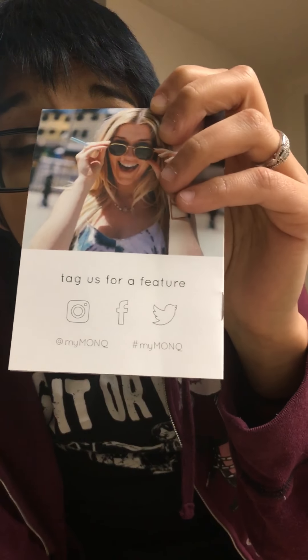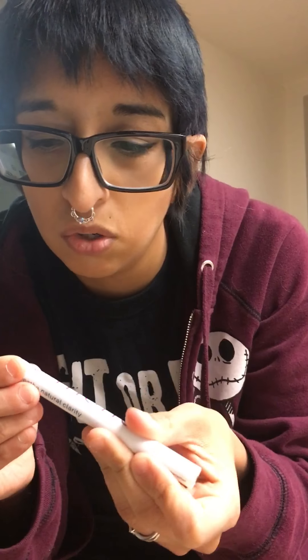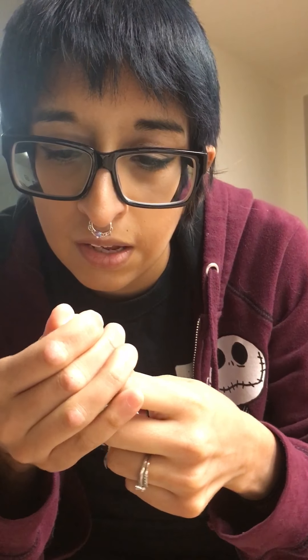You can like them on Facebook and Instagram and Twitter. So we're just gonna go ahead and open this up. It has a beautiful little tip on it.